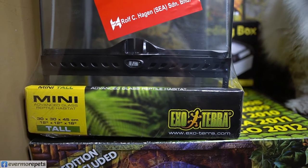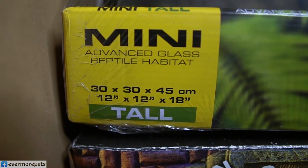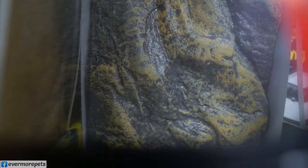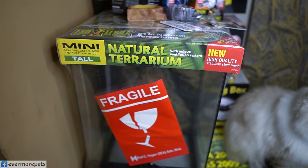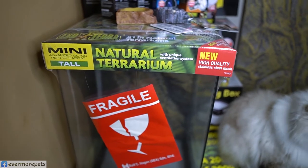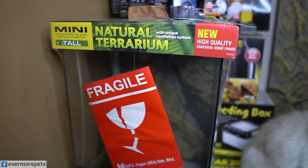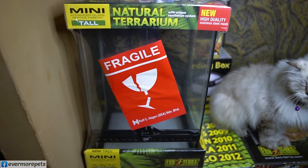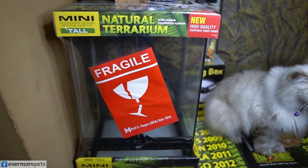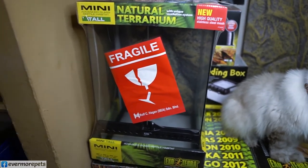Moving on to the next item — this is the standard Mini Tall Terrarium, size 12 by 12 by 18 inches tall. It comes with the standard Exoterra 3D rock background. If you don't want anything special like the Aztec or Tiki limited editions, you can go for this one. It is very suitable for small geckos and small arboreal species.